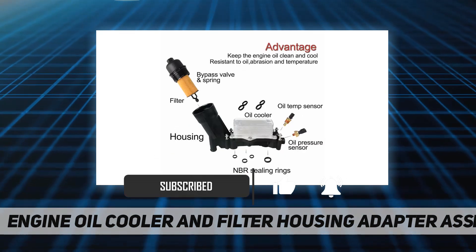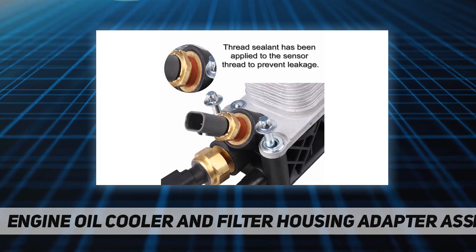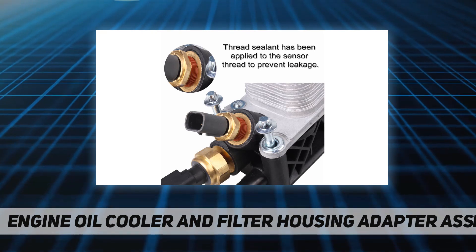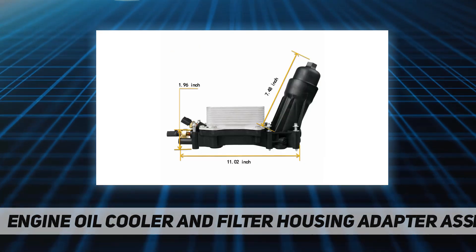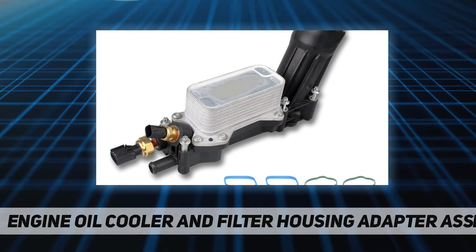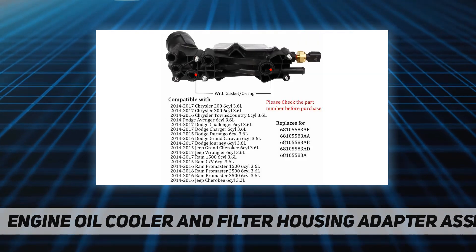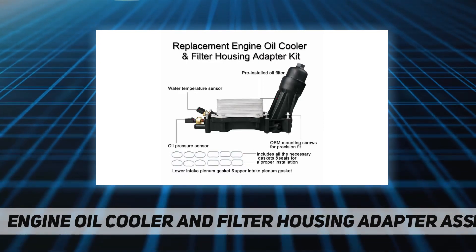The oil filter housing adapter oil cooler kit comes with a complete set of gasket seals. It replaces part numbers: 68105583AF, 68105583A, 68105583AE, 68105583AB, 68105583AC, 68105583AD. Please check the part number before purchase.